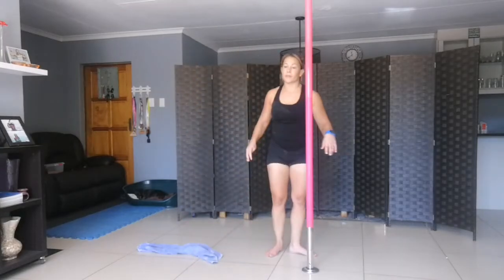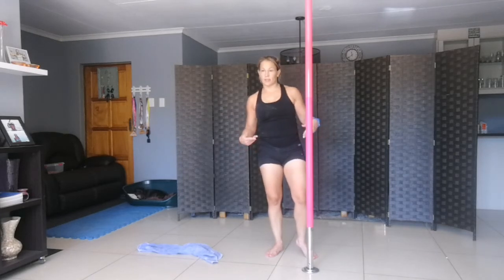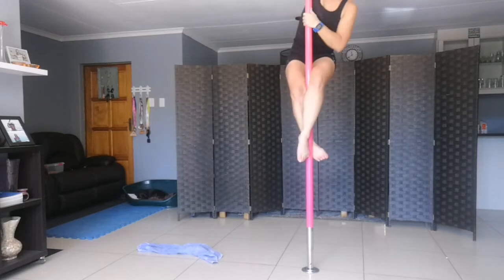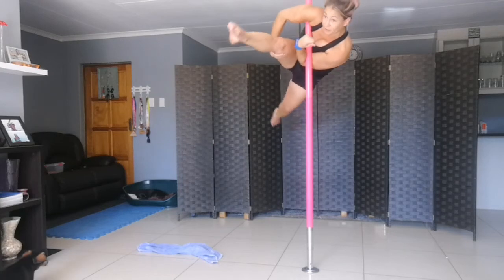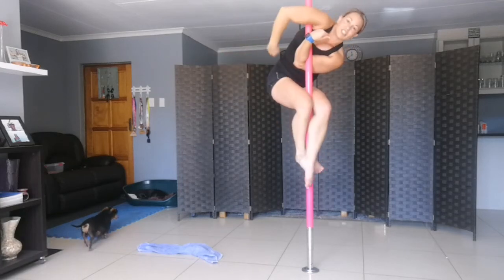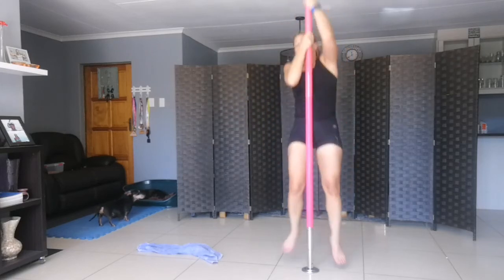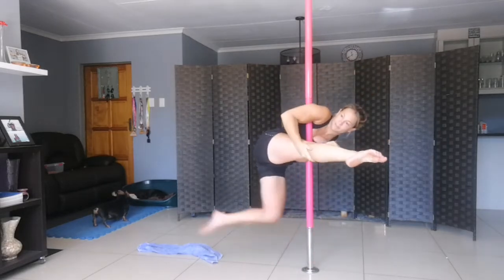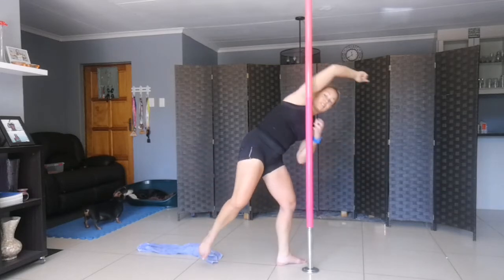Once you feel confident with the crane on the pole, the split crane is a lot easier if you feel comfortable up there. Go into a climb, into a crane exactly how you did, but now the back leg goes into a split position. You're just extending the legs instead of keeping them in place.